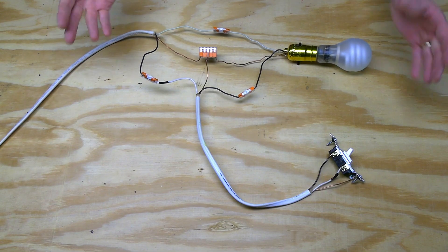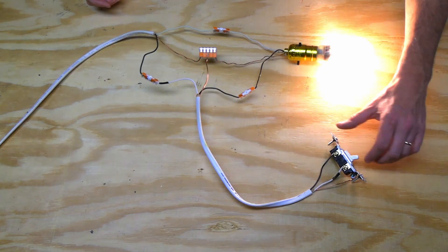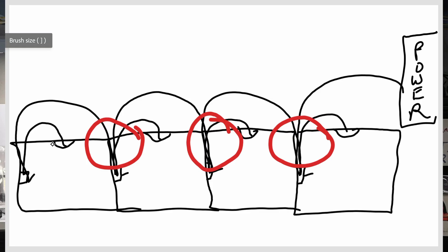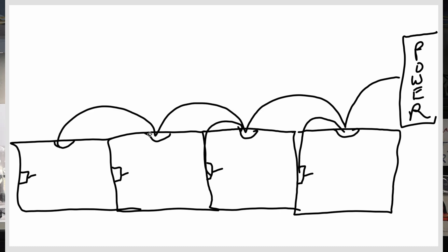Switch loop setups almost always use less wire because you don't have multiple cables running to and from the same boxes. They are usually faster and easier to install because you just need to run power in and out of every light box and then simply drop your switch loop wire down to each switch. So they conserve copper and labor — both of which conserve your hard-earned money.